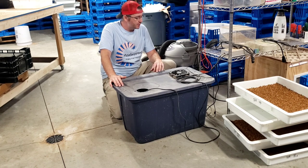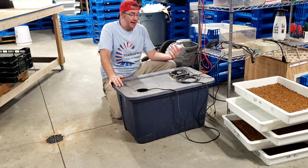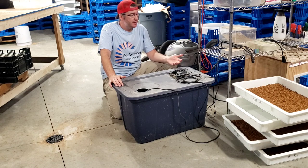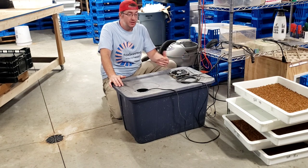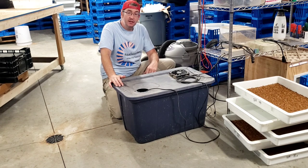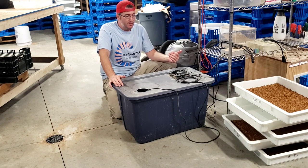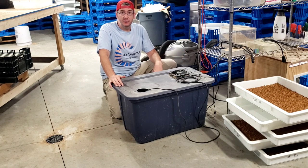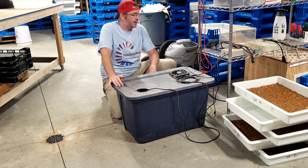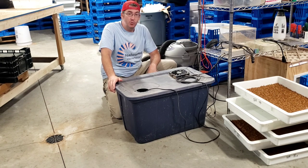Everything I've mentioned here will be linked down in the description — they are affiliate links. You don't have to shop at Amazon, but that's where I got these items, so thank you for your support if you use those links. If you have any questions, please put them in the comments — I'll answer every single one. You can also reach out directly to me at Justin at MidwestMealworms.com. Hopefully you found some good info here, and more to come.